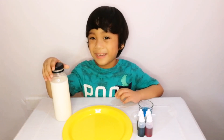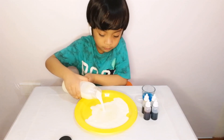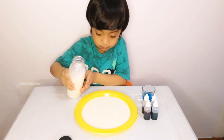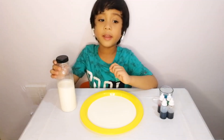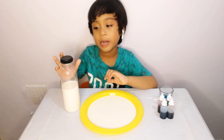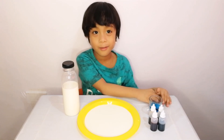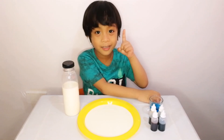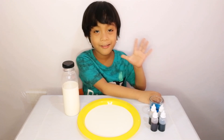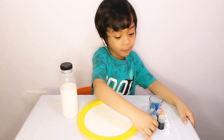Now pour your milk in the plate. Any milk you want — it works best with a full glass of milk. Just make sure that there are no bubbles moving. One, two, three, four, five. Okay, there are no bubbles moving.